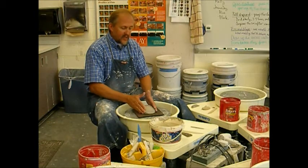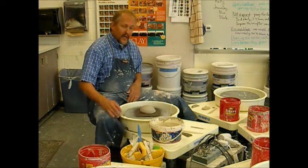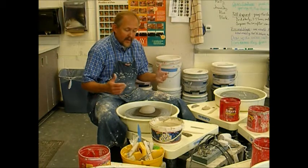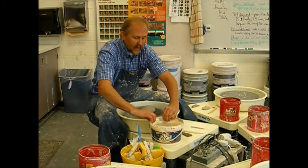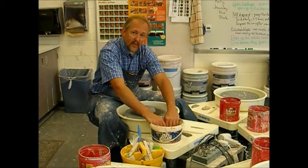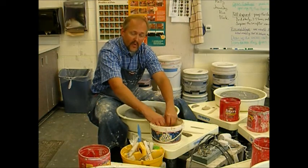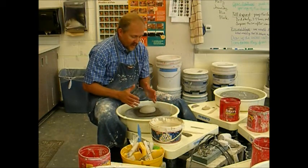Now that I have this centered, I am going to set my wheel speed to full speed. The wheel is spinning counterclockwise — that is just how we have been trained to do it here in America. What I need to do next is wet my hands. Water is two things for a potter working at the wheel: water is essential for lubrication, but water is also bad at times because the clay gets too soft and will simply fall apart. So you will have to find what that balance of water actually is for you.